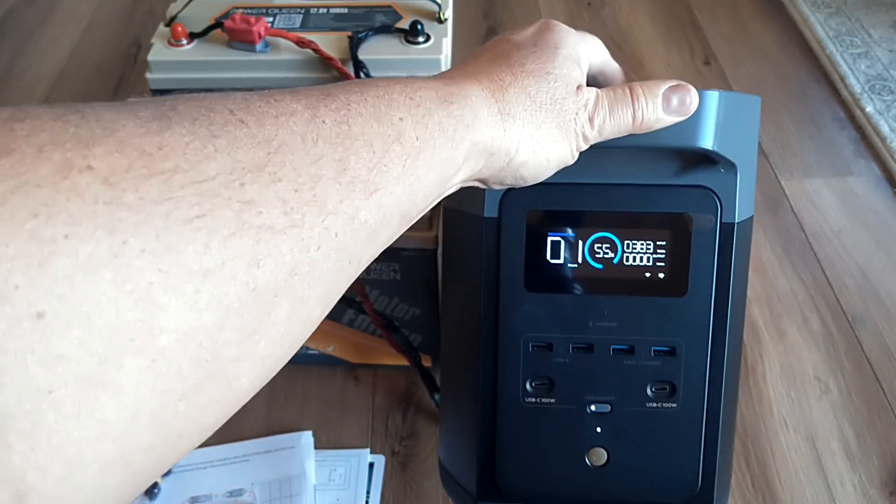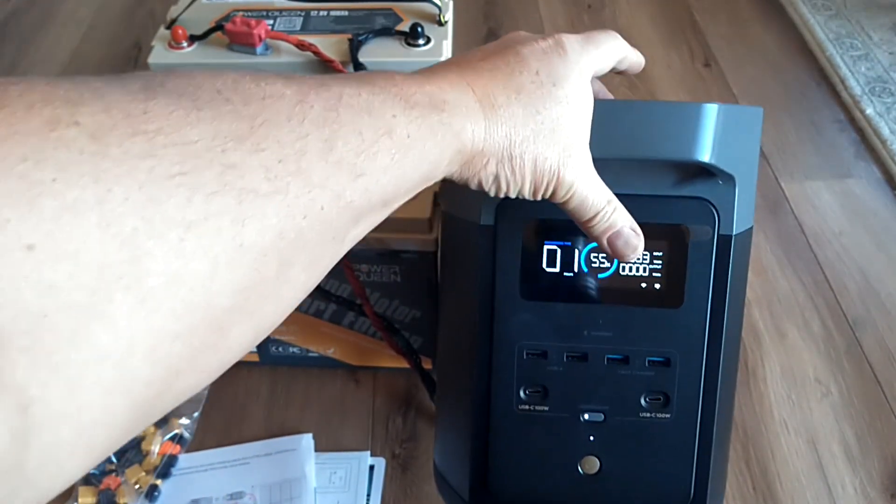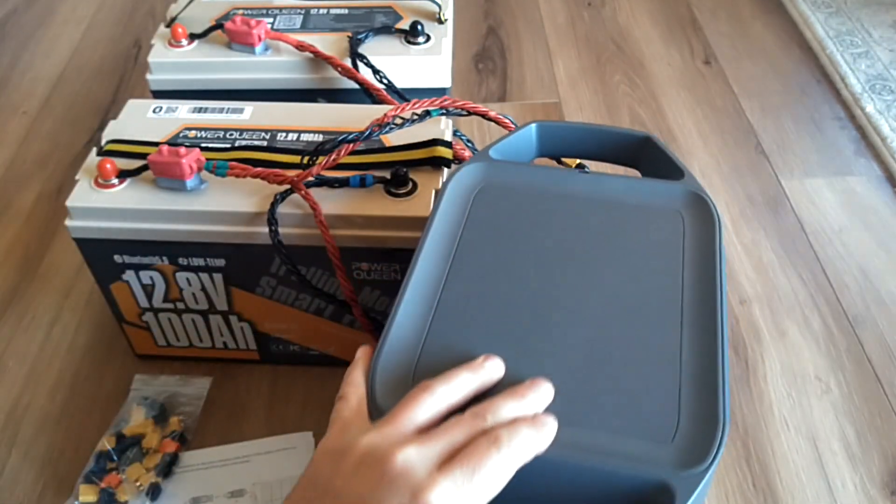That doesn't exceed the 60 volt limit, but it will cap input power at 500 watts on this specific unit.